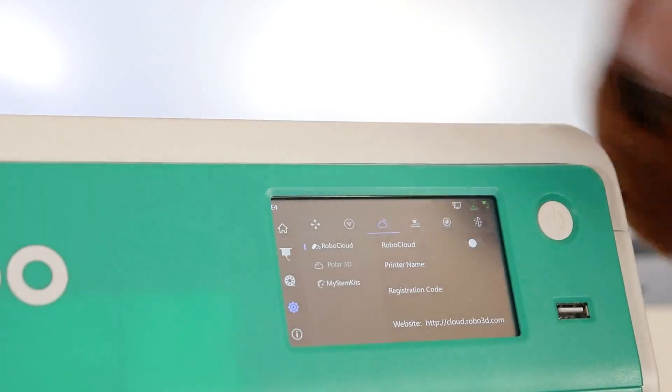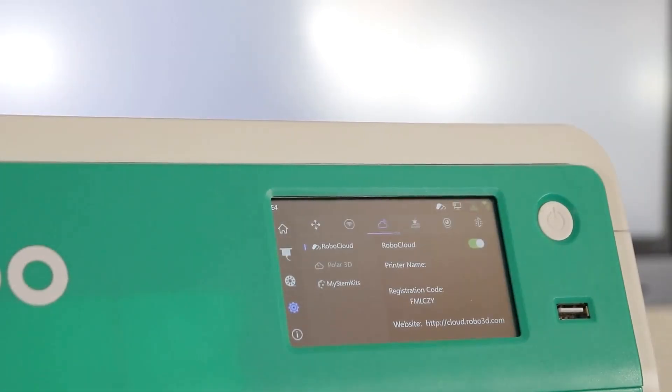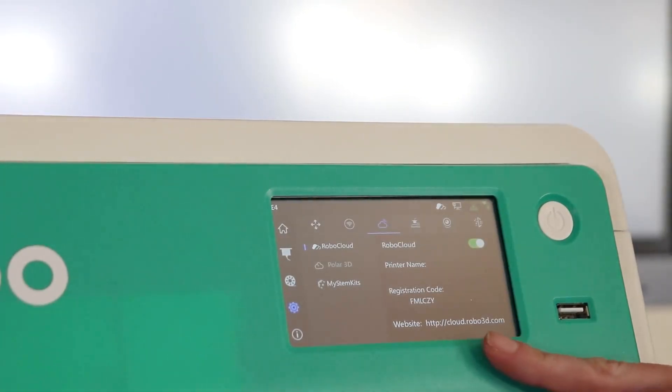Click on RoboCloud to open that menu and toggle it on. When you do so, a registration code will be generated. You will use this registration code on the RoboCloud website to connect your printer to your account.